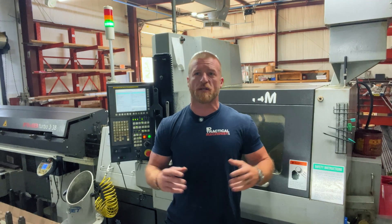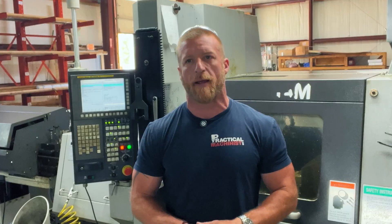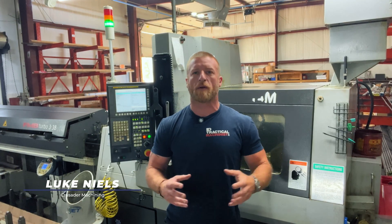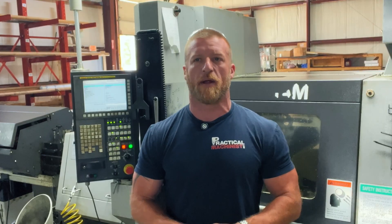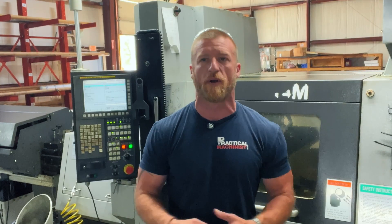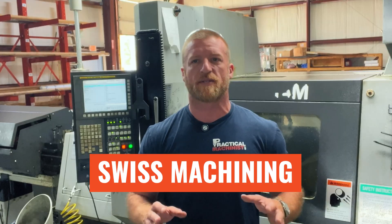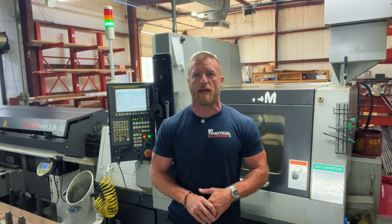If you're into CNC turning or just love geeking out over precision machining, you're in for a treat today. Hey team, this is Luke with Practical Machinist and welcome back for another episode of the Laid Lab. As a contributor here, I'm always diving into tools and processes and machines that make our lives easier or at least more interesting. Today we're tackling a hot topic: Swiss style machines and comparing them to fixed headstock lathes.